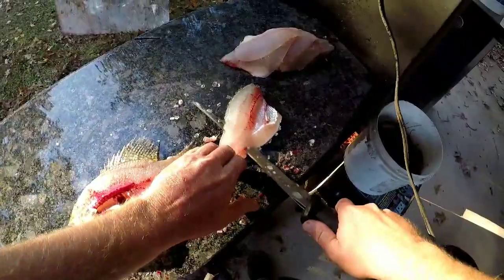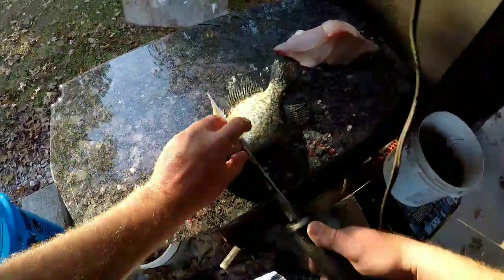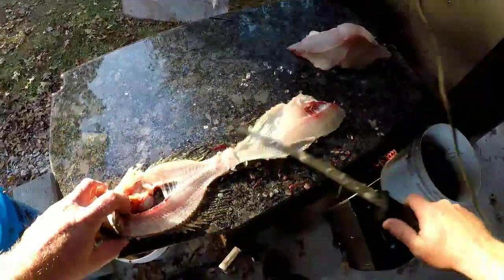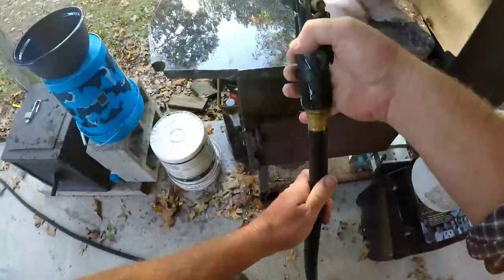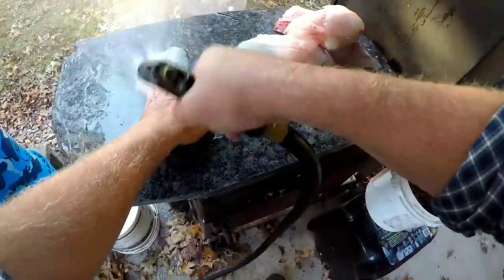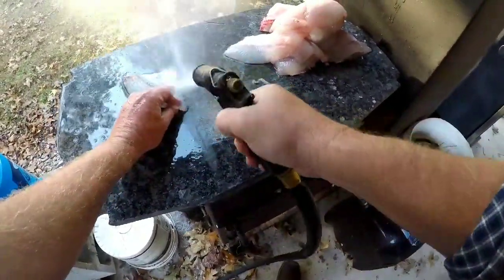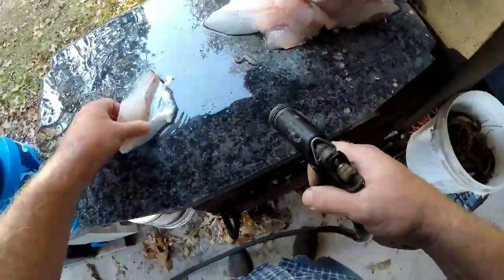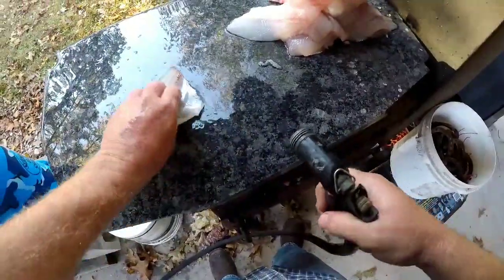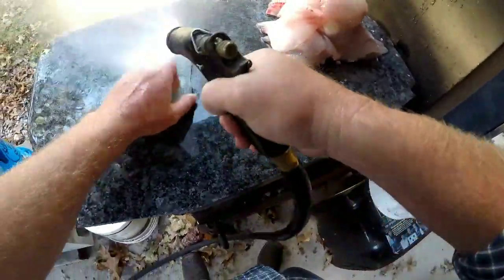Oh, I cut that one. Okay, so once you've got them all filleted off, what I do is individually rinse each fillet — get all the scales. If you've got little pieces, sometimes you'll pick up a little bit of a bone from the spinal column. I'm trying to preserve as much of the meat as possible, so I'll always be mindful to make sure, and I'll clean these up once I get them into the house.